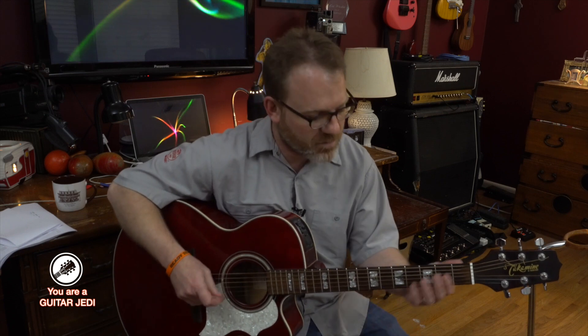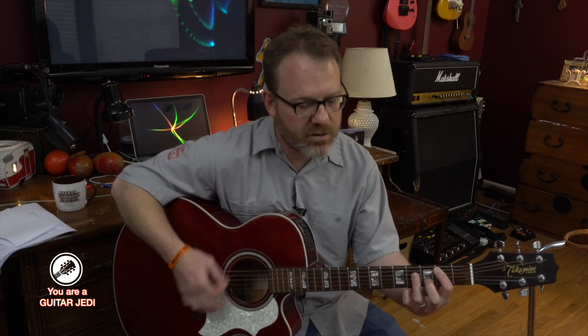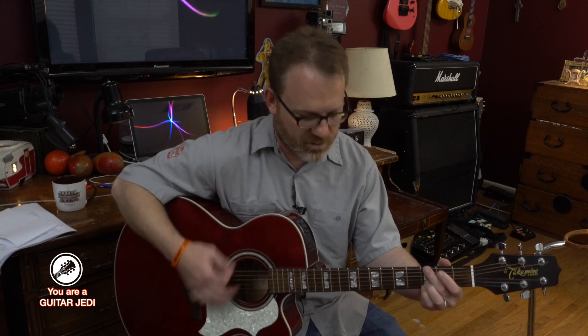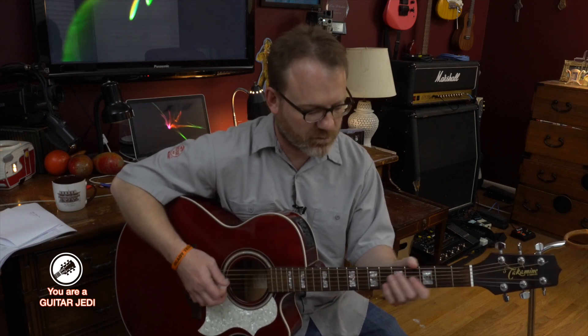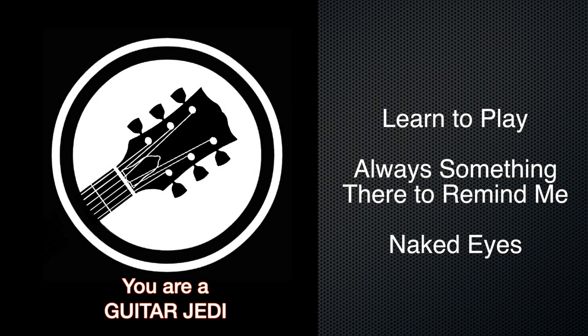You'd have to have someone else play that and you can play chords. Anyway, great song. So those are the parts. I hope you enjoy it — it's one of my favorite songs of all time. I hope you like it. Take care. Bye.